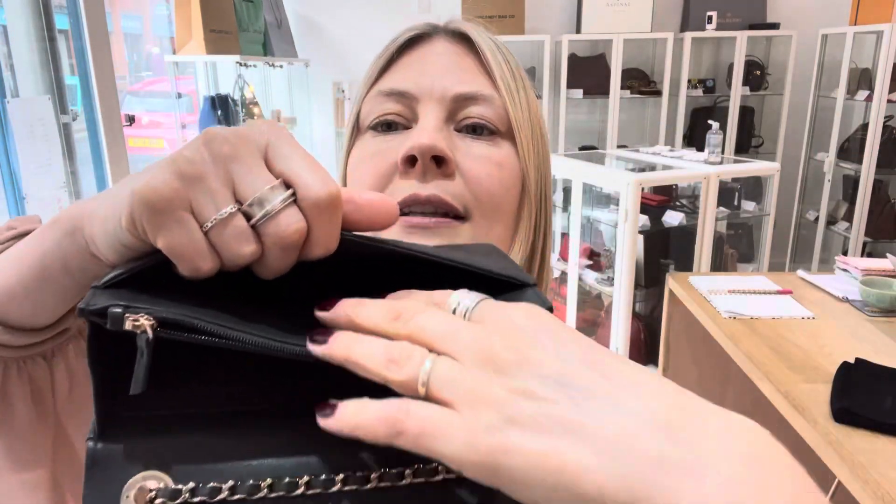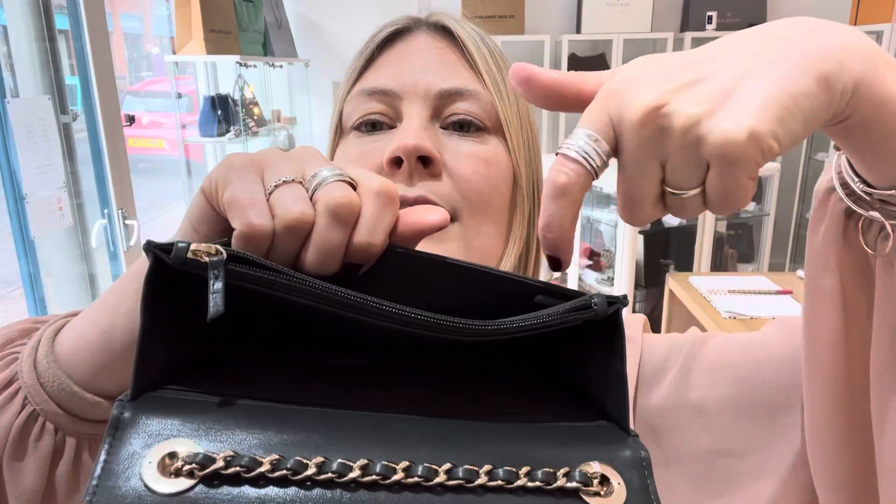The serial code is just in this front pocket — can you see just under there?